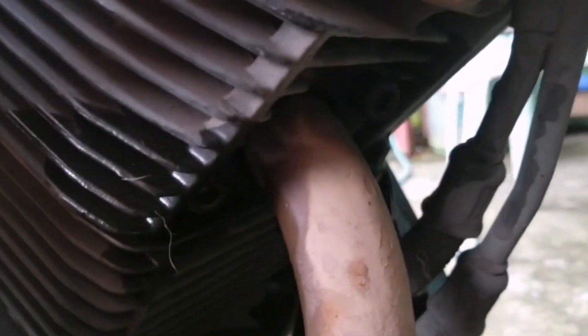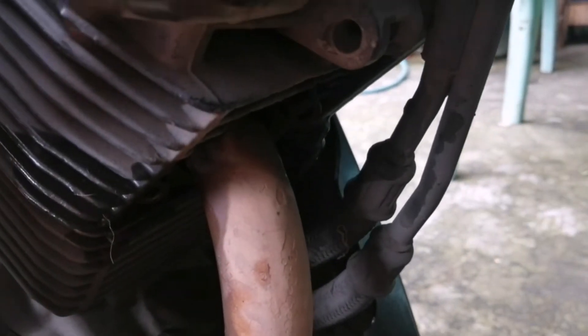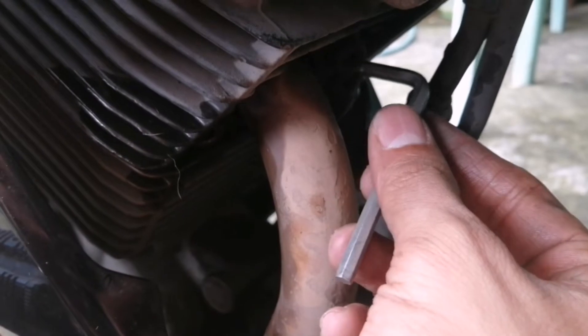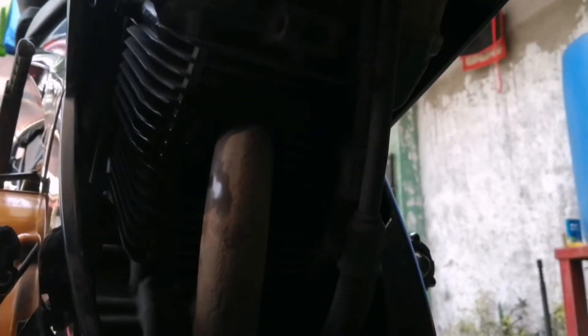So, nespray ako ng WD40 dito sa ating high tensile bolt, yung stud bolt natin, para matanggal natin yung tornillo. Based naman dito sa aking mga napapanood na video bago ko ito gawin, karamihan nagiging issue ay itong ating stud bolt. Almost sa mga nakita kong previous, stud bolt yung nagiging problema nila — napuputol. Ngayon, dadali na sa machine shop. So guys, susubukan natin tanggalin itong stud bolt ng ating motor.